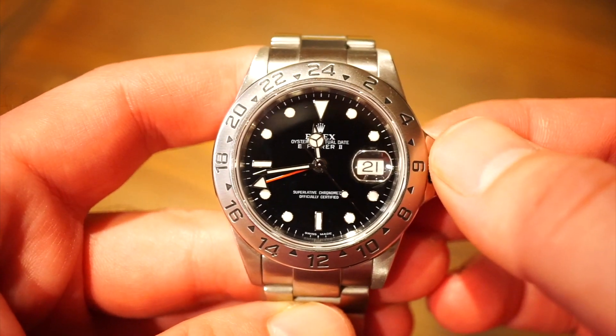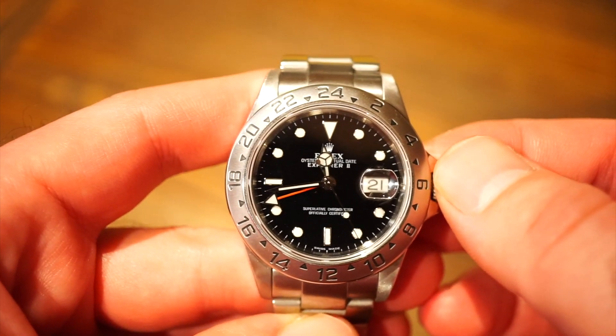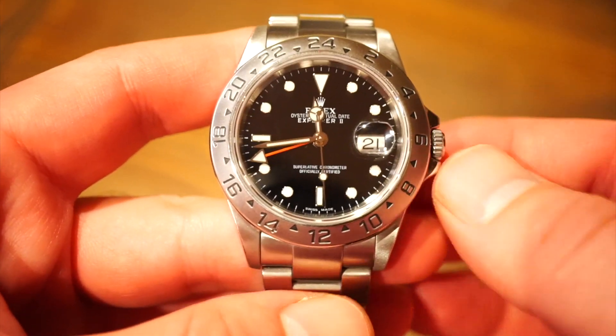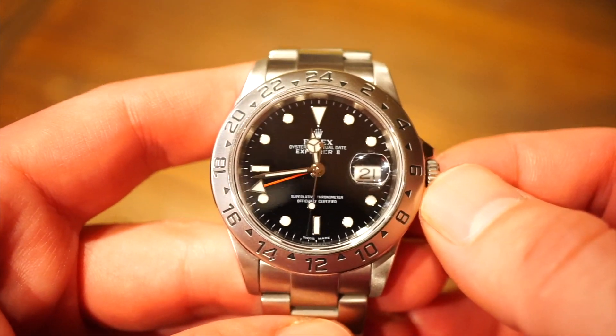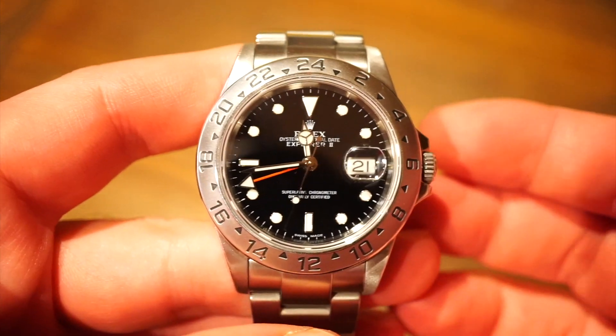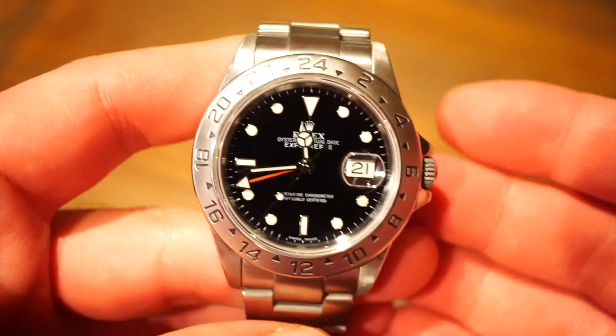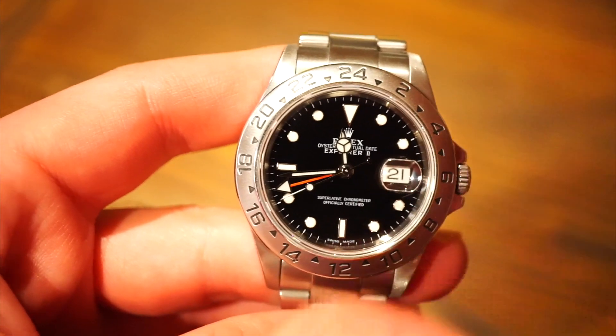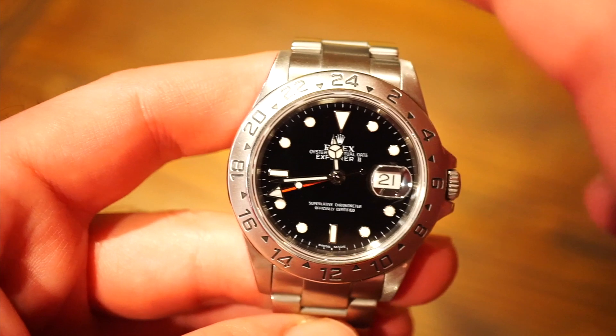So you get a GMT watch, you get a date at the three o'clock, a screw-down crown, 100 meters of water resistance — you kind of get the whole package. You can go swimming with it, track two time zones, tell the date, and it's all for under six grand. It's kind of hard to find that on the Rolex market — this is pretty much the only watch where you can find all those functions for that price.